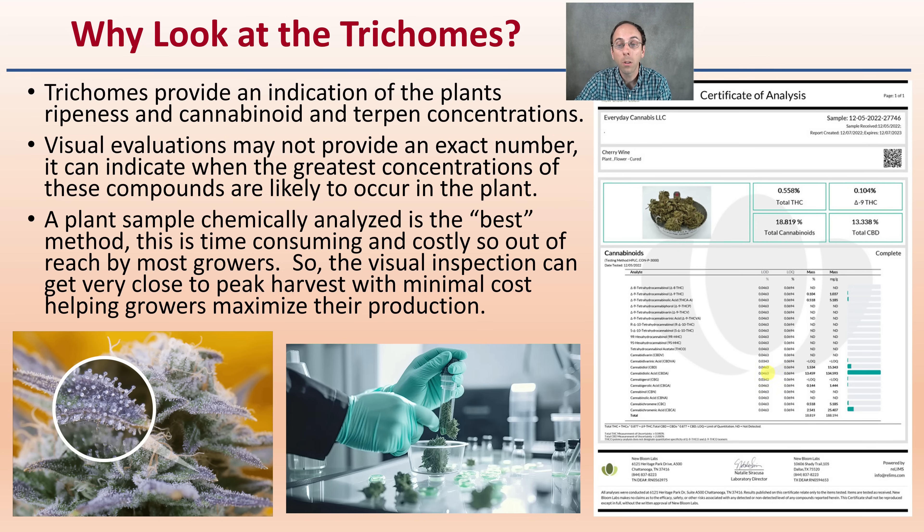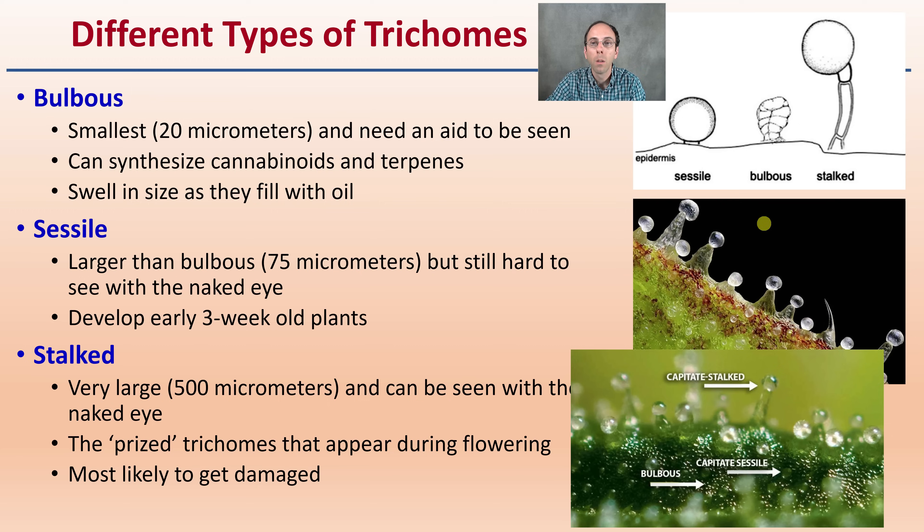Visual inspection can also help growers utilizing chemical analysis determine when to sample plants for their certificate of analysis. The bulbous trichomes are the smallest ones and really need an aid to be seen. They are very difficult to see because of their size, but they can synthesize cannabinoids and terpenes, so just because they're small doesn't mean they're not contributing.